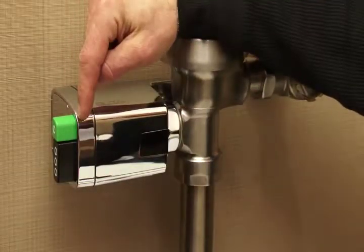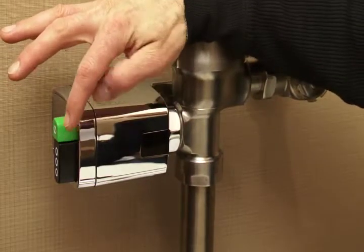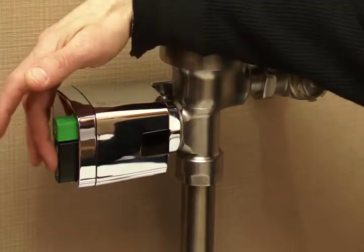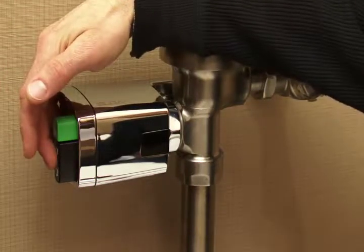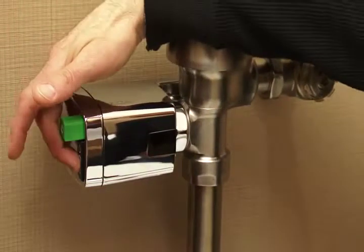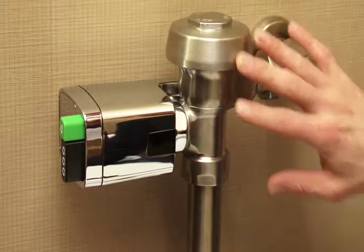On the Dual Flush unit, there are green and black buttons. The green button is smaller and initiates the reduced flush. The larger black button is for the full flush. The black button is also a true mechanical override used in case the batteries are no longer functioning — when you press it, you're actually pushing the plunger to activate the flush.